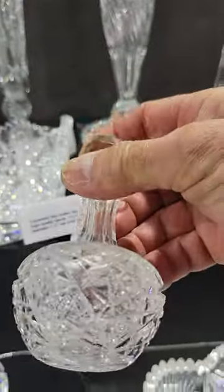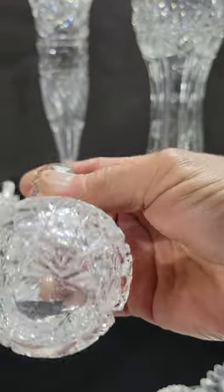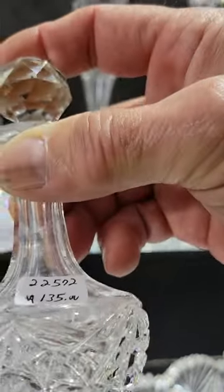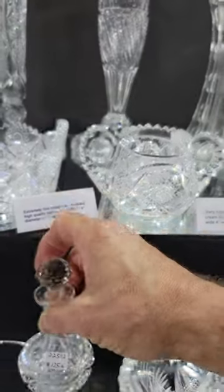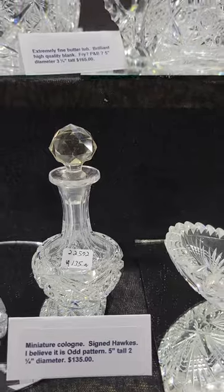There's another small vase, about five inches tall, sort of like the Odd pattern by Hawks, and it is also signed — look it up in the first catalog. Cute little faceted stopper, five inches tall, and it is $135.